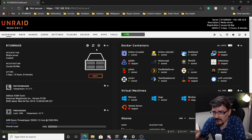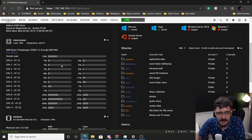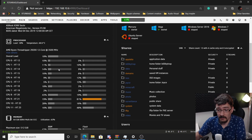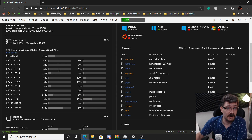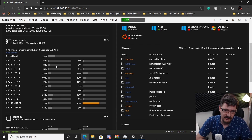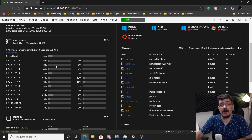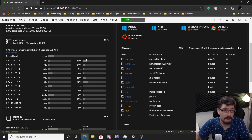The 2700X is now assigned to my gaming VM. So I still have 8 cores and 16 threads left on the Threadripper for virtualization, Docker, and all that kind of stuff - which is really nice. As for the PCIe lanes, we have plenty of those too.